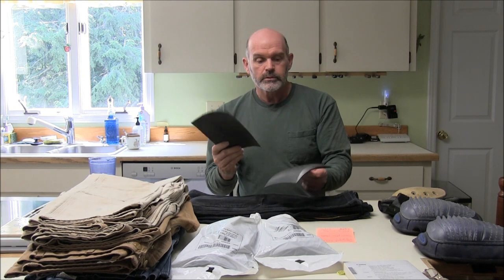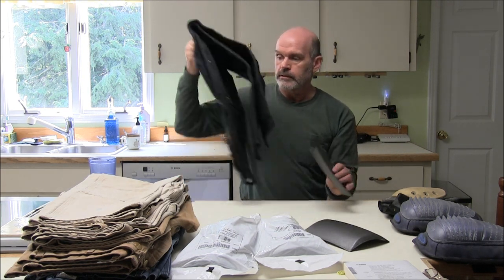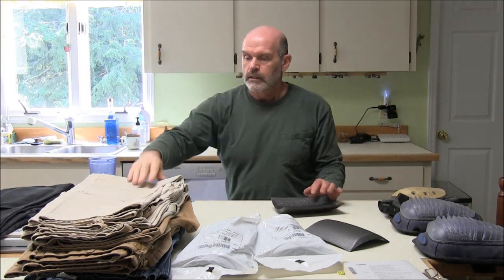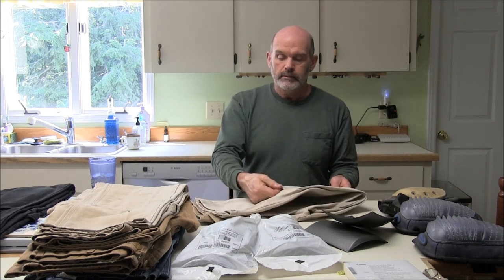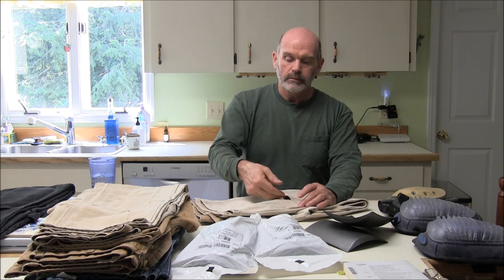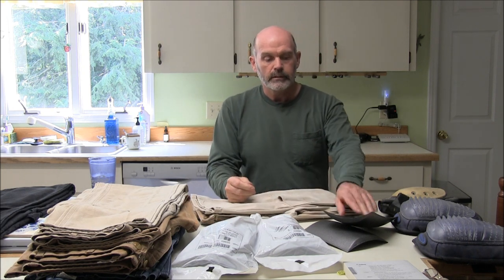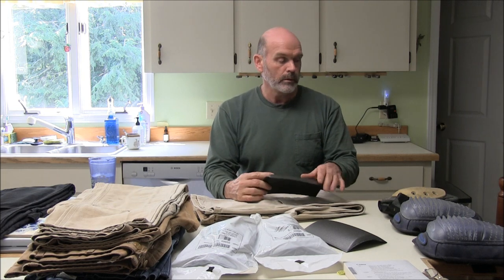I bought a bunch of them and I still have some to put in. This pair already has the Carhartts in it. I should explain that these pants are really old — I got these in 1999 I think — and they have a vent at the bottom that's sort of narrow, so you can barely get two fingers in there. Getting pads in here is pretty difficult; you really have to roll them up tight.